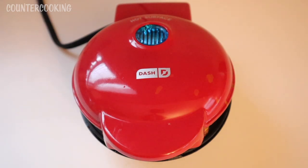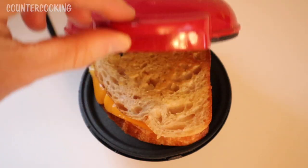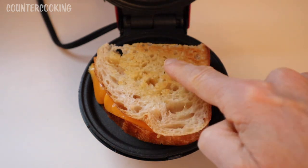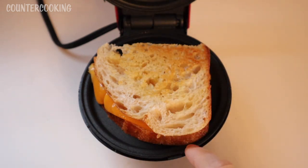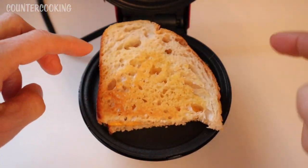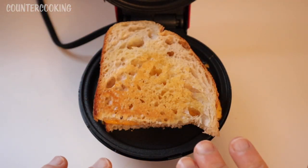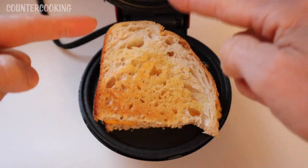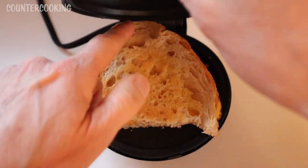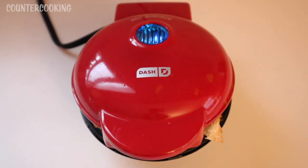It's been three minutes, so let's check on the sandwich. There's some nice browning going on and the cheese is starting to get melty. What I like to do now is turn it around, because it cooks quicker on the hinge end where it's tighter, and the other end is more open. Let's push this down and cook it for another minute.